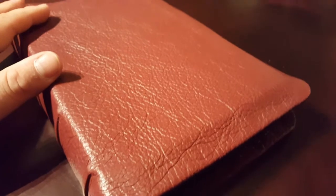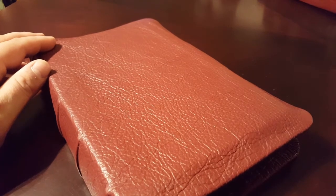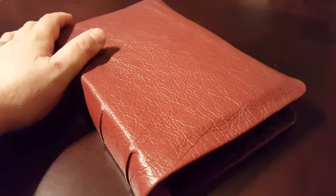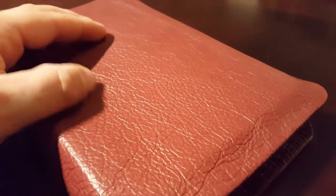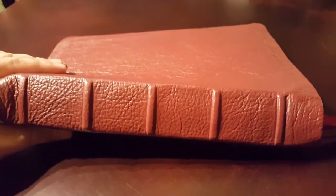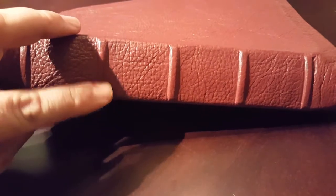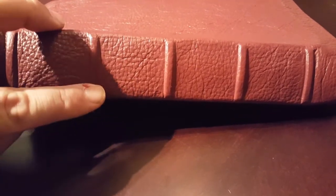I did my mother's rebind of her large print personal size in this same burgundy goatskin and she loves it, and I love it too. I've just been feeling it as I've been making this cover — it's really soft. This pebble grain is super pliable and really nice. On the spine, I did five ribs evenly spaced. You have to stretch the cover leather over the spine material, and this deerskin stretches so nicely and easily.